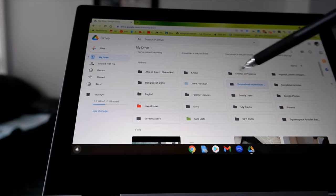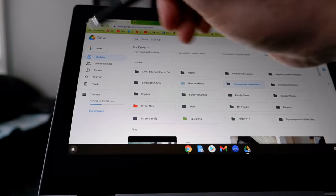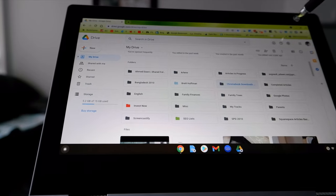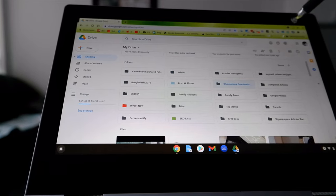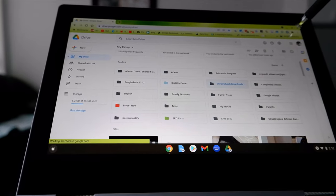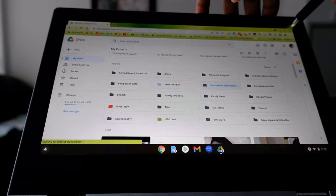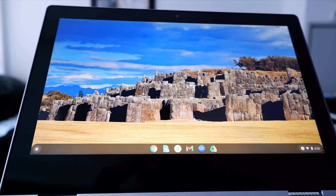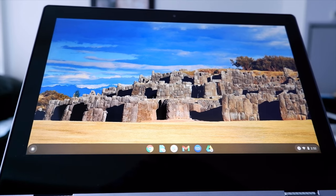Now you have a folder within Google Drive called 'Chromebook Downloads Folder.' You won't need the Drive page anymore so you can minimize or close that. Now you're going to open up the Chrome browser again for the second step.